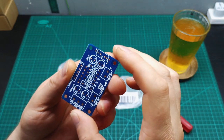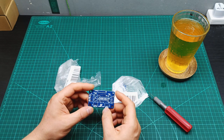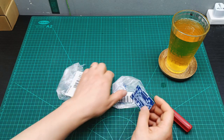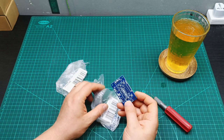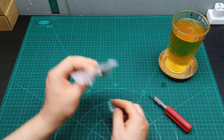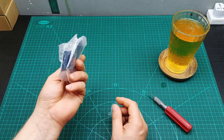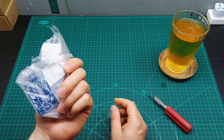I remember ordering these because I have some LM3886 ICs lying around and I want to give them a try to see how they sound. I bought two to make a stereo amplifier because I have about six of those ICs. So stay tuned — I'm going to do a video building the amplifier with those LM3886s.